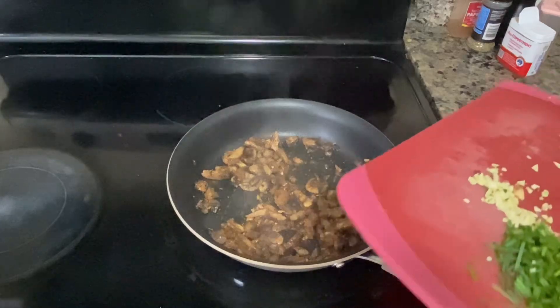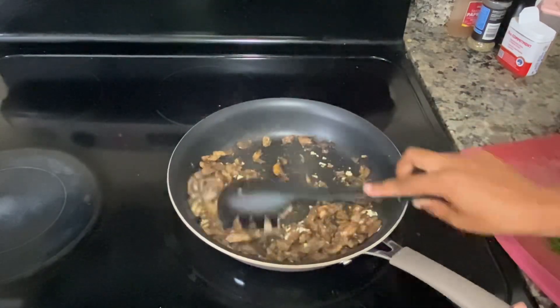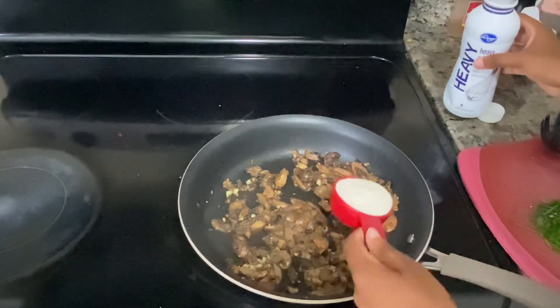Let that cook until it's brown and the mushrooms start to soften up and release some of that water. Once they do, it's time to add your garlic. Let it cook and get a little fragrant — it should take maybe about two minutes.